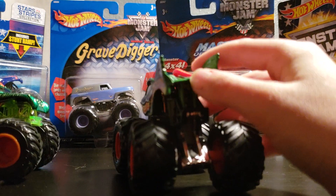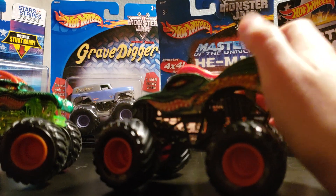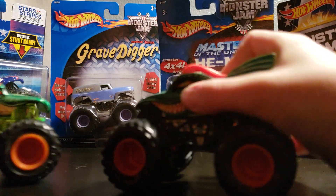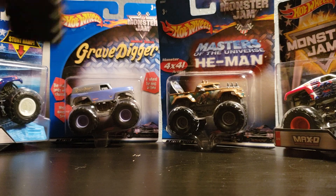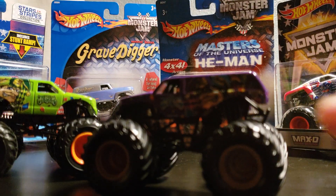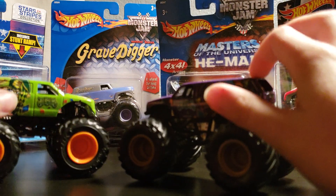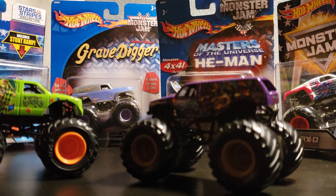There's not really any other differences in these trucks except this gets a little higher than this. Now we will be moving on to the Jesters, which aren't the same Jesters but they look exactly the same except they are different colors. The purple one is the Spin Master one.